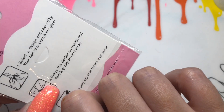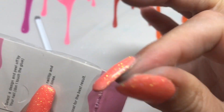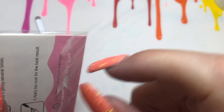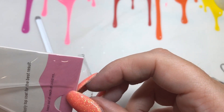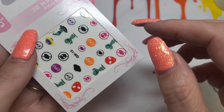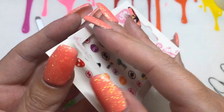I do love using nail stickers. They are great for when you haven't got time to do a lengthy nail look but you don't want plain nails either. These are a great way to incorporate pretty designs on your nails.